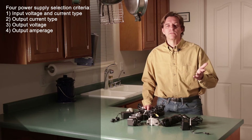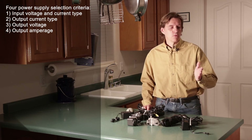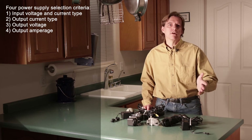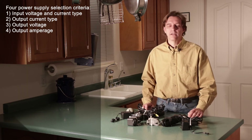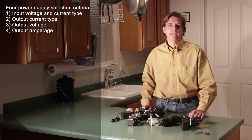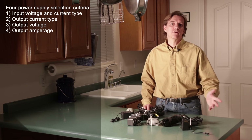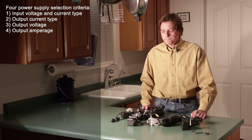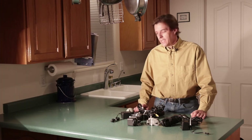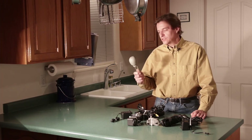For example, a circuit that requires 250 milliamps would work just fine with a power supply that supplies 250 milliamps, 500 milliamps, or 100 amps — any of those would work just fine. However, if the power supply says it's rated for 100 milliamps, that's going to be too little and your circuit won't work right. So let's go look at the sink and see how water correlates to volts and amps.